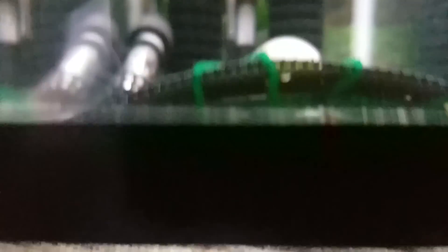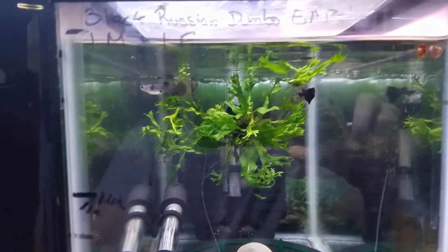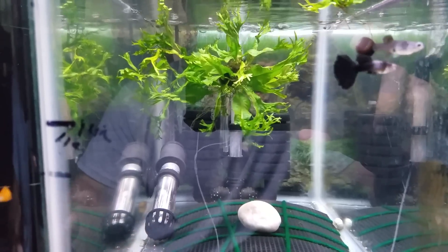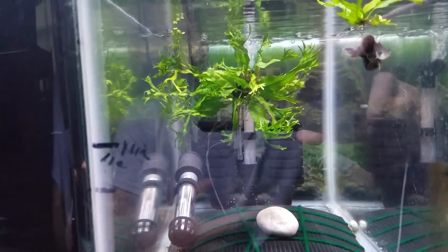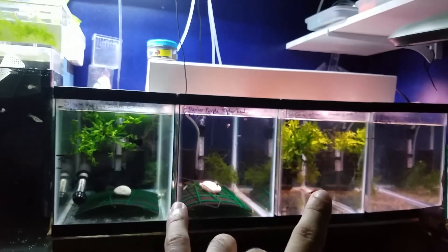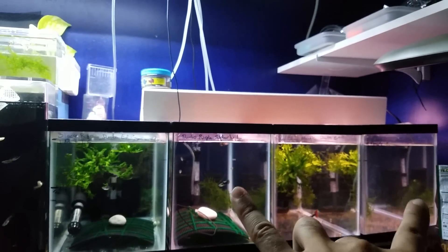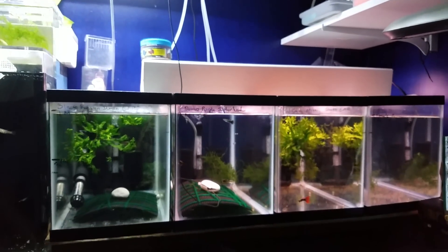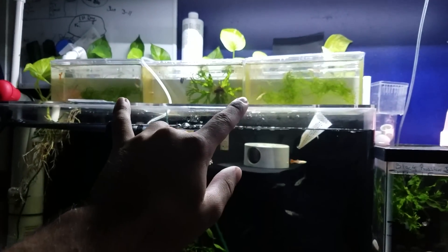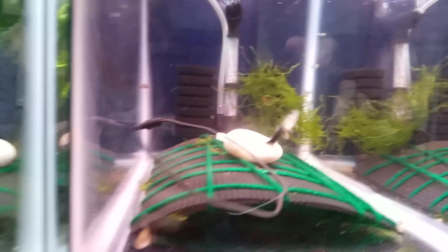That means she should be giving birth pretty soon. I got rid of the cone that was in here, and what I did was sandwiched some java moss - you can see it right there in the middle - between two pieces, and I'm just going to let it grow through. That way it'll give the fry a place to hide. I don't think it'll be big enough by the time she gives birth, but there should be enough cover in this tank. If not, I'll throw in some more plants, maybe move some from a different tank temporarily so the fry have somewhere to hide. There are only three different Dumbo ear strains across these tanks, so I'm using three as breeder tanks.